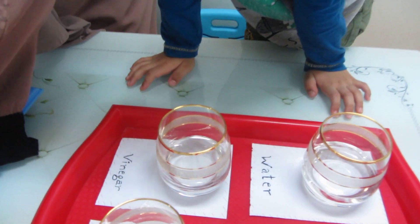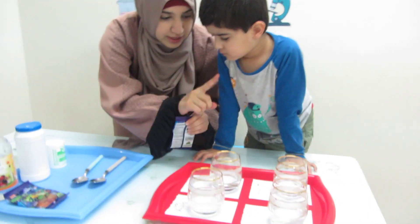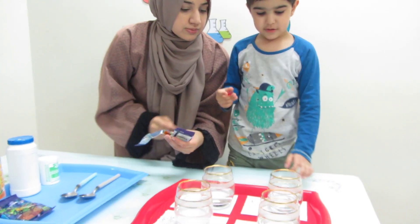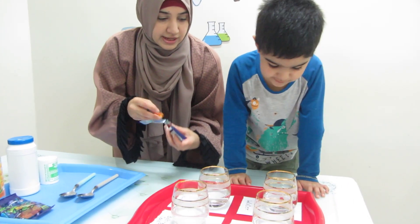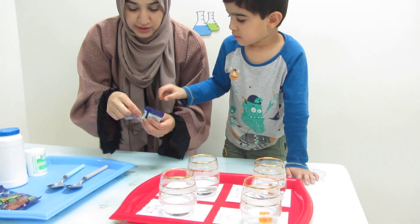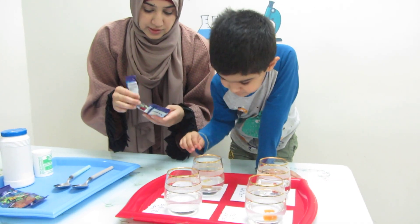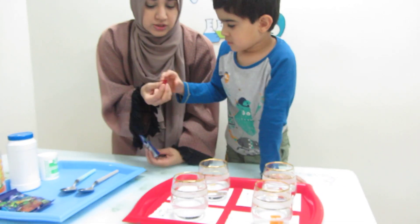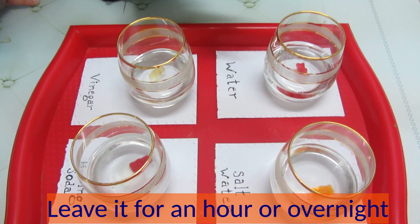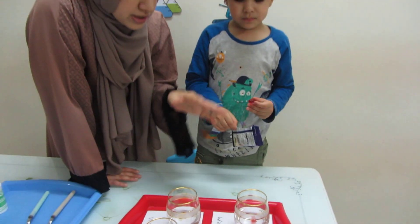Now what are we gonna do? We're gonna take these gummy bears and put one gummy bear in each glass. Can you put this one in the water? And this one in the salt water. And the yellow one in the vinegar. And another red one in the baking soda. We're gonna leave the gummy bears in here for one hour. It's eight o'clock — when it's nine o'clock, we will come back and see.